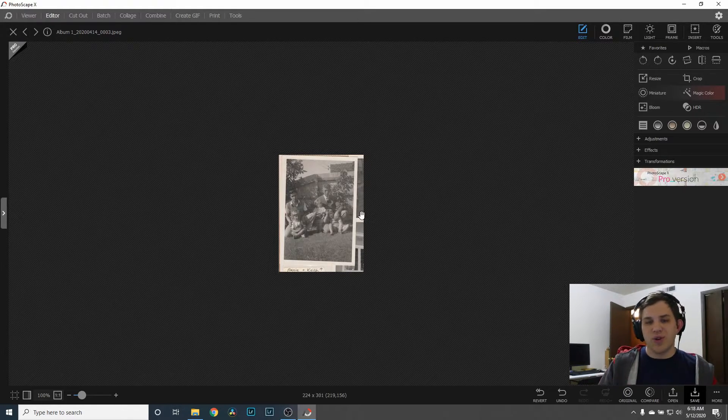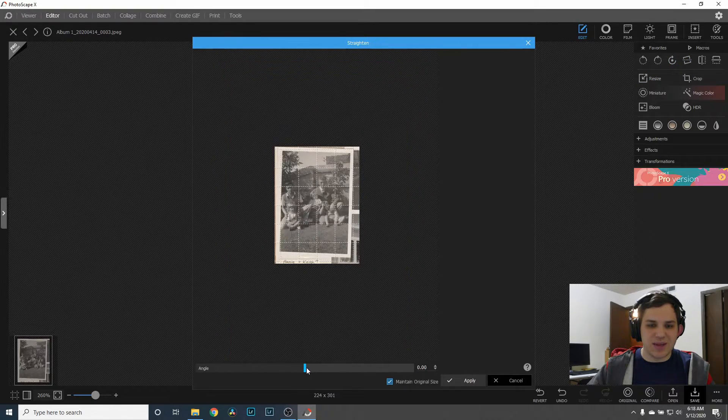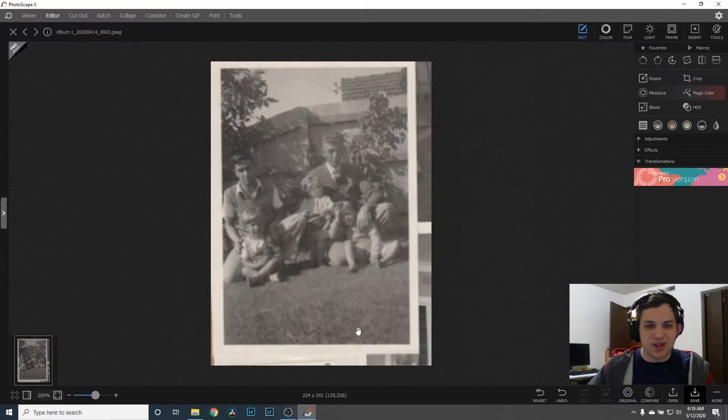Of course I'm not going to save over and lose the original image. Obviously this is a pretty small image, not a ton of detail in here. First we're going to straighten the image out and just see if I can get it to be as straight as possible — and I think that works pretty well.